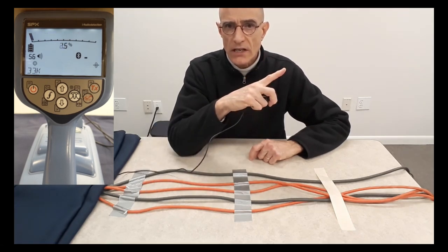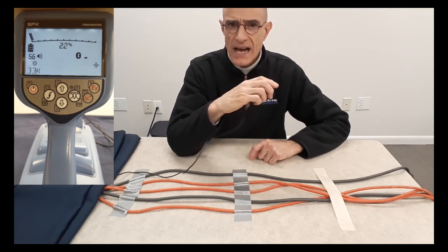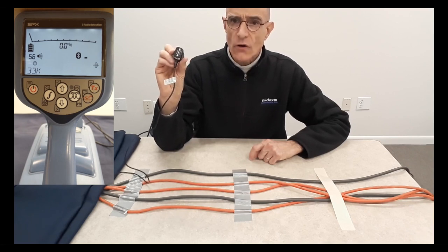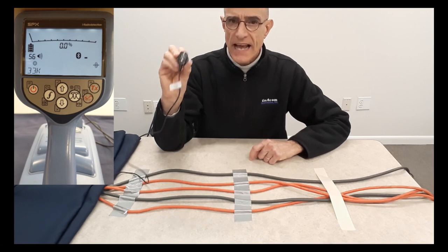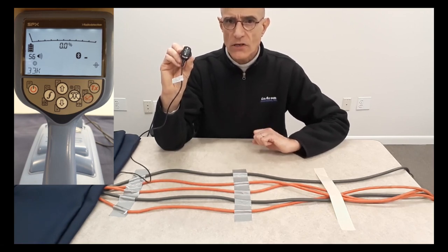Notice that I'm using 33 kHz, and also notice the gain. The gain is not that high, because this stethoscope antenna is already a high-gain, high-sensitivity antenna. Next, I'm going to show you the small stethoscope antenna.